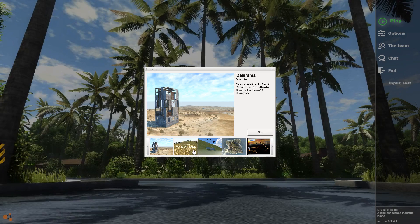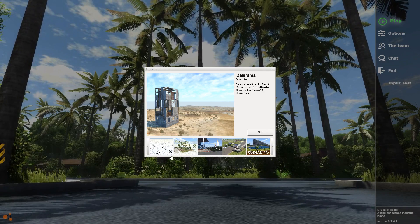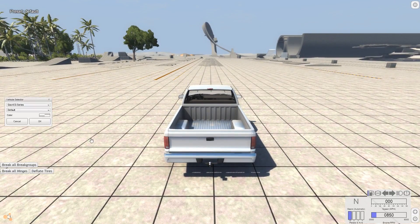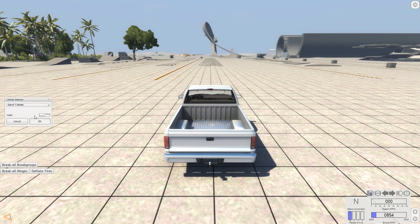Hey, this is YBR with BeamNG Drive, and today we are going to look at a mod for the Gravel T-Series, or as I usually call it, the Big Rig. Now, what do you use a Big Rig for? You use it to transport those big trailers that you always see on Big Rigs. Now, with this mod, you can do that. So we're going to go ahead and pull out the T-Series.